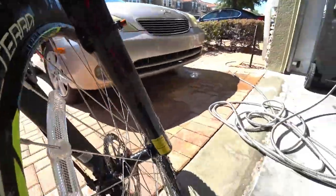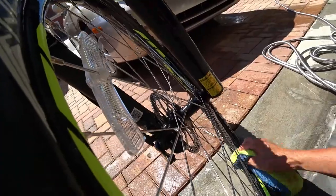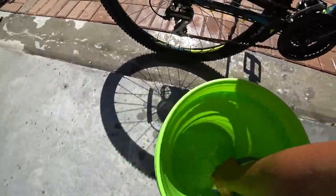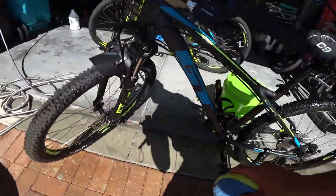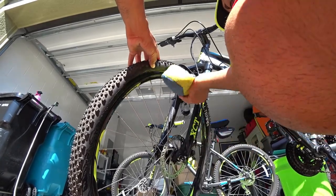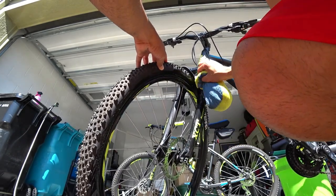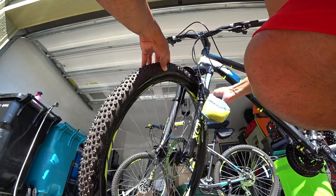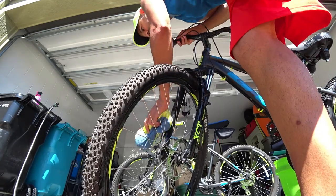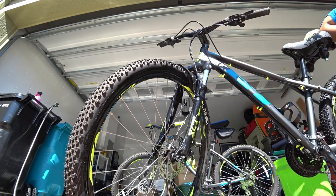This thing is really, really dirty. It doesn't look like it, but yeah, it's pretty dirty. I'm not too picky on things — I see where the dirt is and I definitely try to get in there. But if I miss some spots, it's not going to be the end of the world. Mountain bikes are supposed to get dirty, so it is what it is.